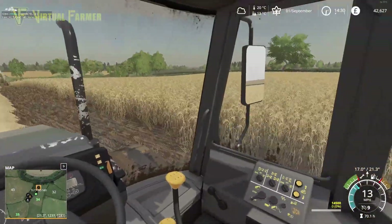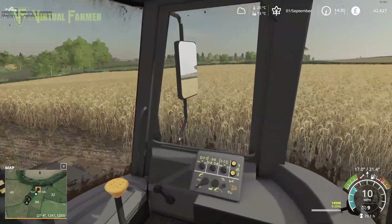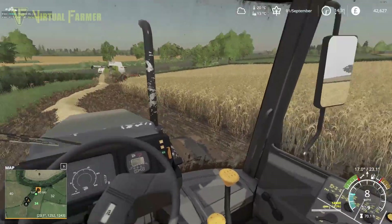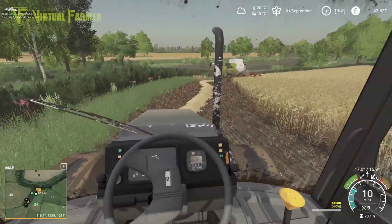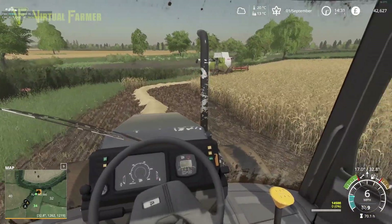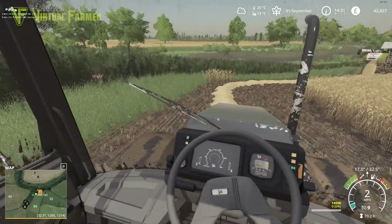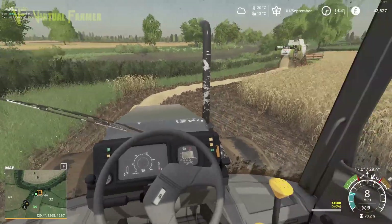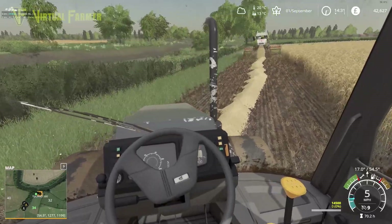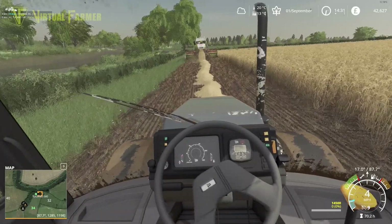For what this combine could do, it's not a huge field. She's gonna do three headlands around it before cutting in, and we're not gonna get many lands in the middle of the field. The way we planted this is straight up and down along the long edge. As long as we make sure the tank on the combine is empty before she attempts a cut-in we should be okay.